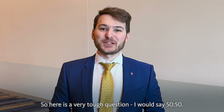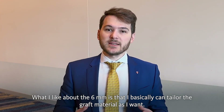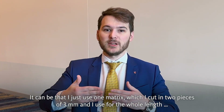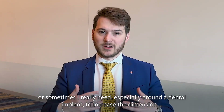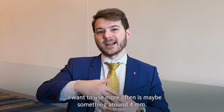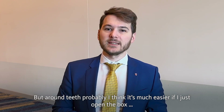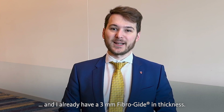So here is a very tough question — I would say 50-50. I like the 6mm because I can basically tailor the graft material as I want. It can be that I just use one matrix, cut it in two pieces of 3mm and use that for the whole length. Or sometimes I really need the space around a dental implant and want to increase the dimension — in that case I would use something around 4mm, so I'd still use a 6mm FiberGuide. But around teeth it's much easier if I just open the box and already have a 3mm FiberGuide in thickness.